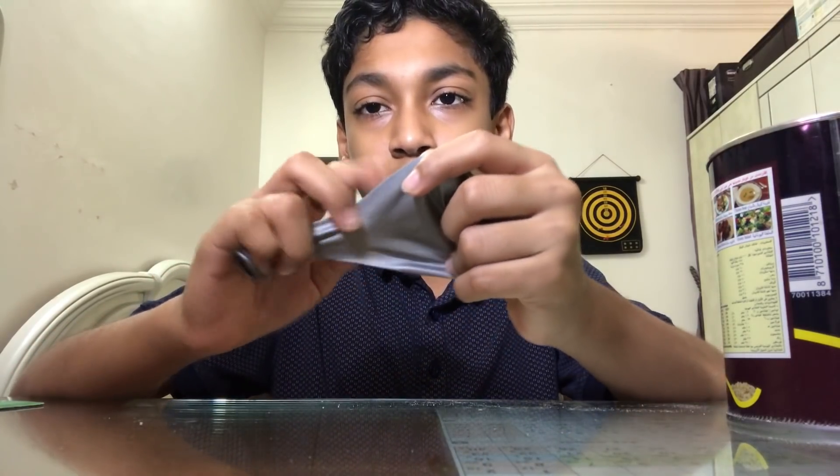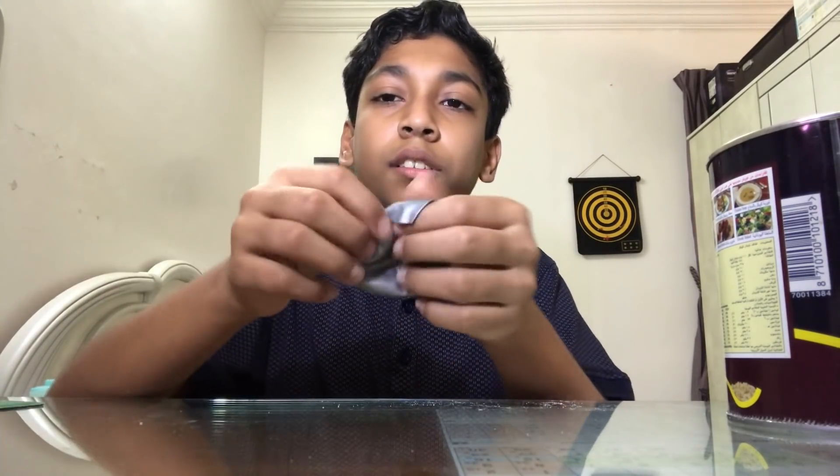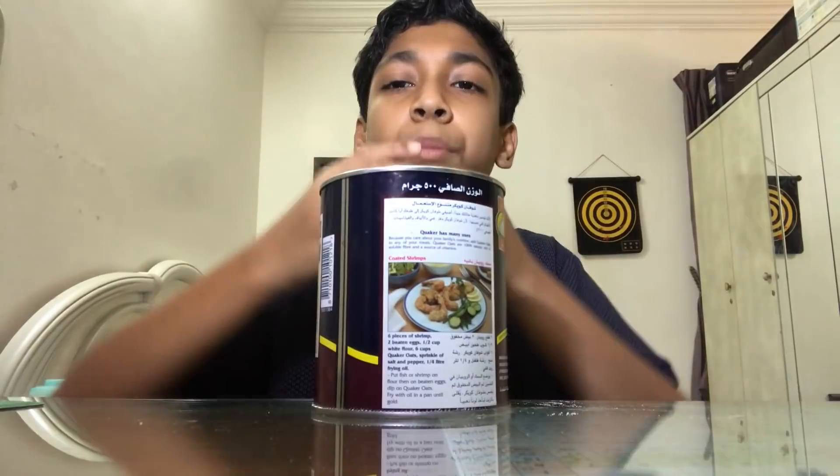Now deflate it back — it will be a little bit stretched. Now cut it, then stretch it and place it on the top of your can.